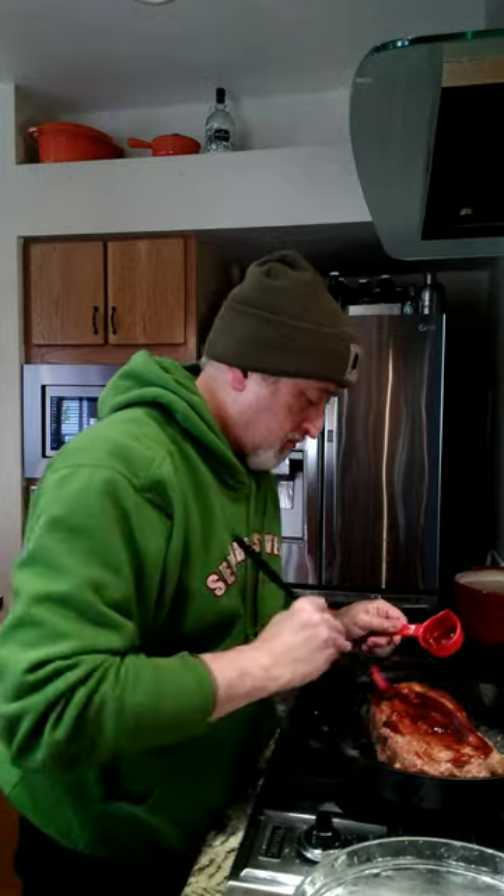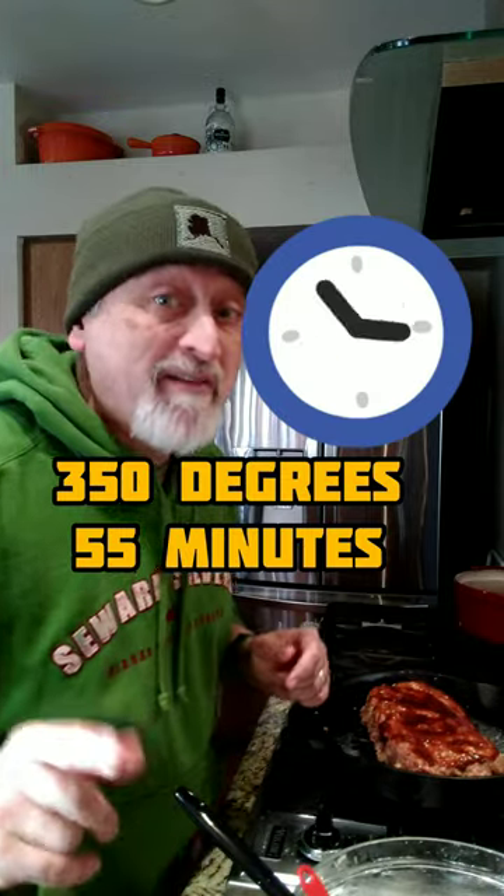Now transfer the meat mixture into the pan and shape it into a loaf. Take another quarter cup of barbecue sauce, pour over and spread it on to make a nice glaze. Now it's going into the oven at 350 degrees for 55 minutes.